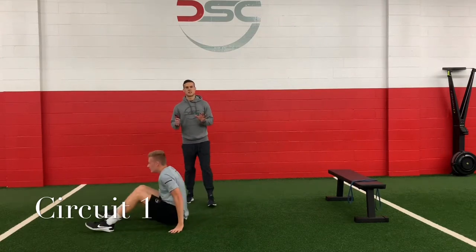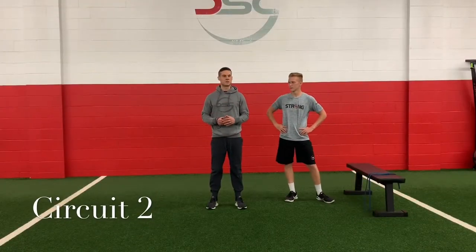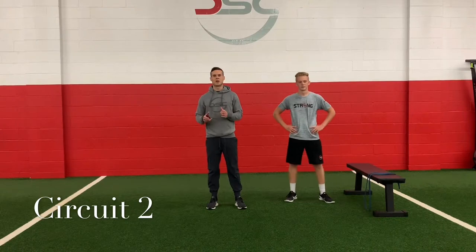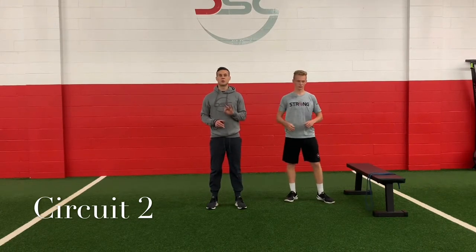Grab yourself a drink, take as much time as you need, come on back — circuit two. Great job guys. Welcome back to circuit two — same format: 40 seconds on, 20 seconds off. Our four exercises will take us through three rounds.